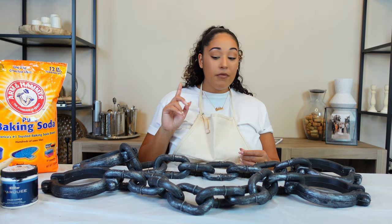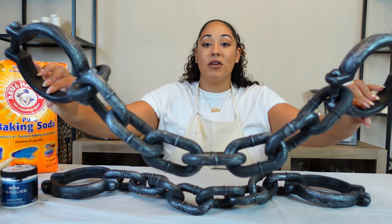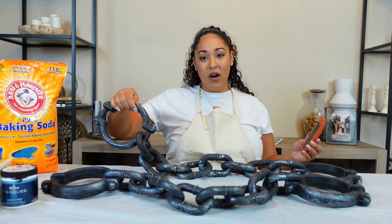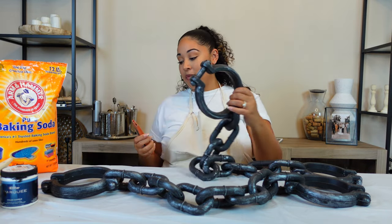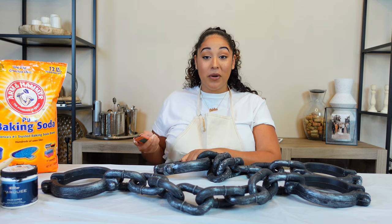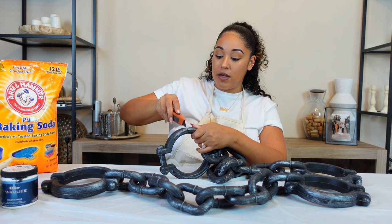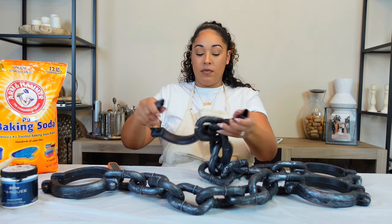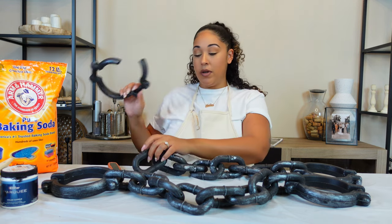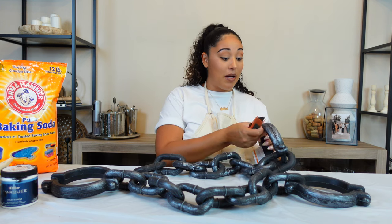We're going to do the whole baking soda and paint technique on the chains — one in black and the other in cream. First things first, we're going to cut off the bigger pieces on the end; I only want to use the middle section with the smaller links. They're hollow on the inside so I'm just going to use a box cutter. I can't advise you try this at home — I'll probably end up cutting myself. We just want to cut through to unlink and free up the chains.